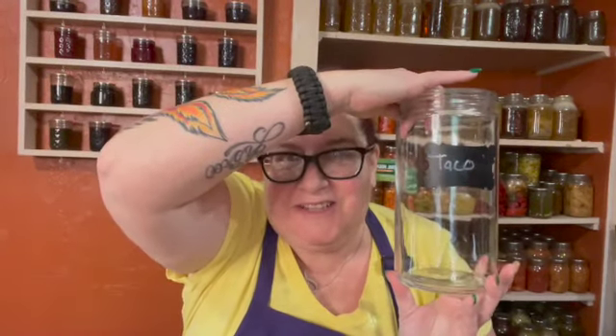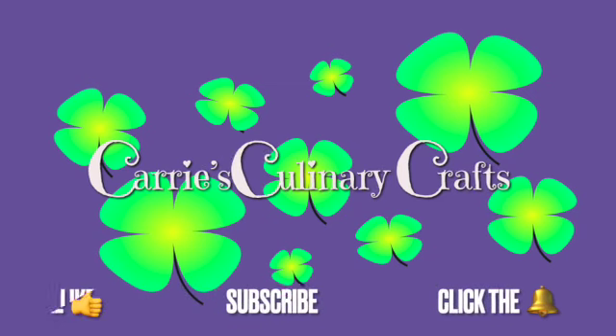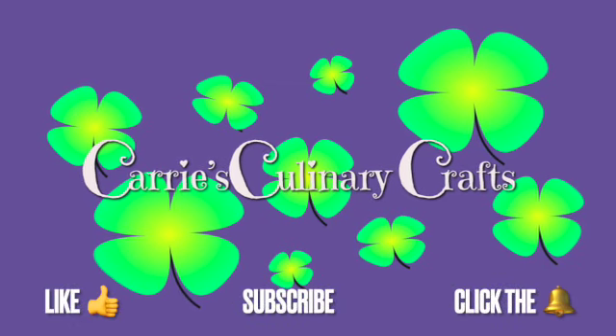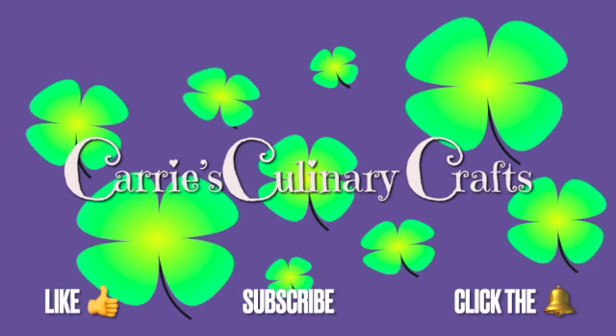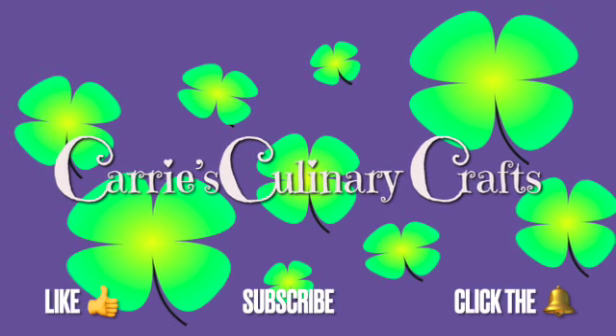Let's make some taco seasoning! Hi friends, welcome to Keri's Culinary Crafts where we talk all things food. And today we are going to be doing my most requested recipe — everybody was asking for my taco seasoning blend.